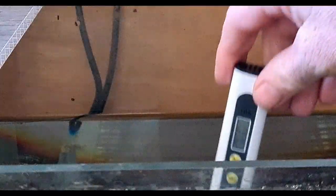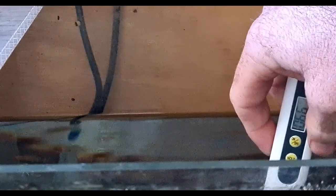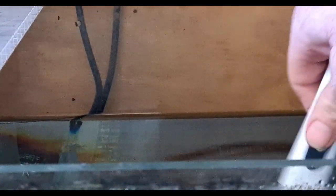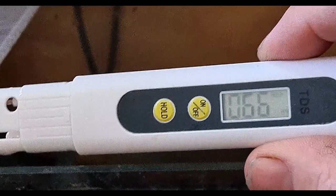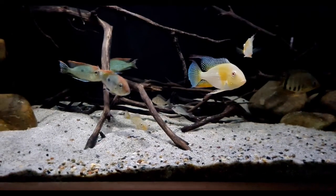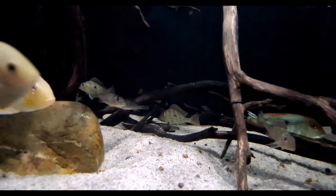Now I'll check our TDS, or total dissolved solids. As I said, this is rainwater so it's pretty soft to begin with. If we have a look, we're at 66 parts per million, which is pretty good because I'm keeping South American cichlids.